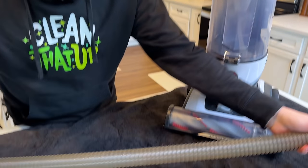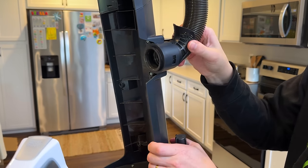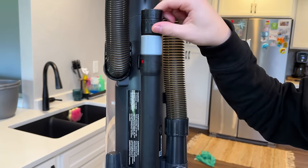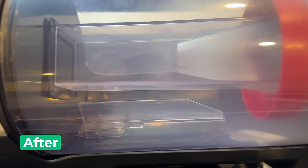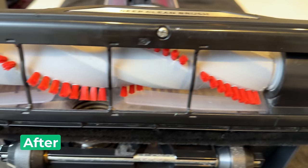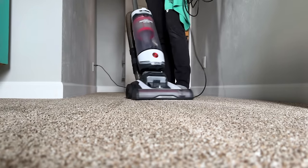Taking a look at the clean hose — compared to where it started, this one looks so much better. There you have it — this vacuum cleaned up great. But now for the moment of truth: does it still work? Thanks so much for watching this video. If you're new here, please consider subscribing. And if you have any cleaning questions, drop a comment below and I'll help you clean that up.